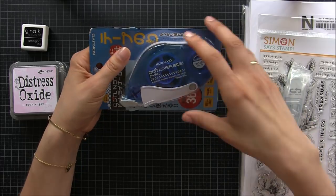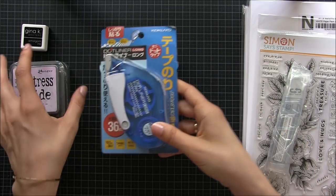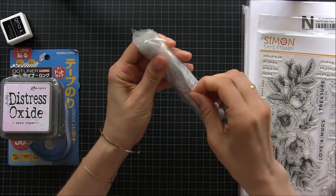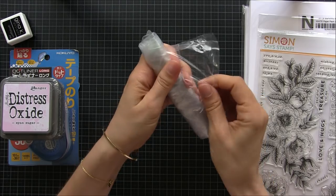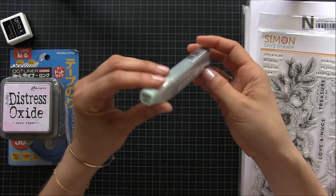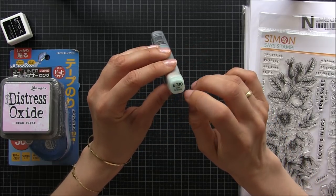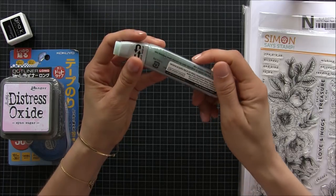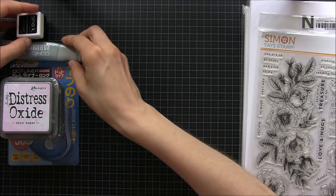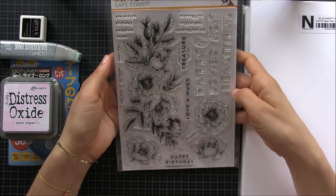I already have one, this is just to replace the other one when it's over. Then here I just have a reinker from one of my Copics — I was trying to find this one forever because it was out of stock everywhere. My BG10 is pretty dry so I got a reinker, and there was an offer at Simon's Stamps for 25% discount so it was pretty cheap.